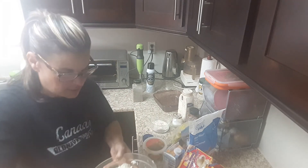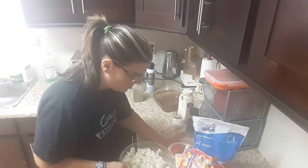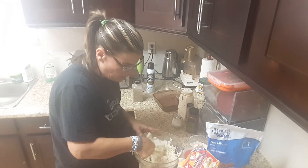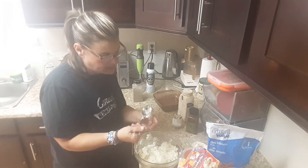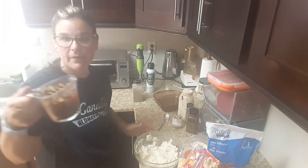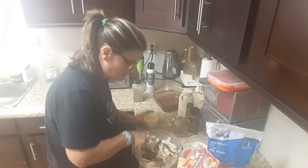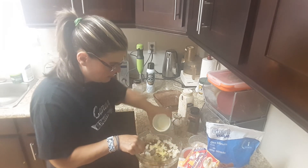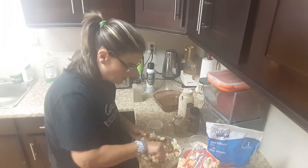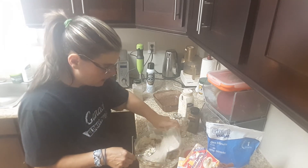I'm just going to mix it up just like that. I'm going to add my fried onions and mushrooms and mix it, then add my egg and mix it again. You can use two eggs if you want, but for two quarter cups of egg creations it's zero smart points. Now I'm just going to add my oatmeal.